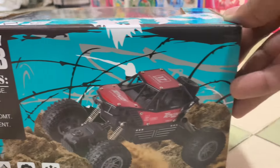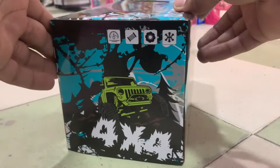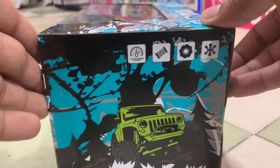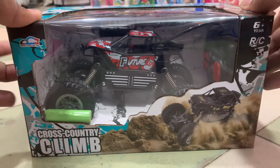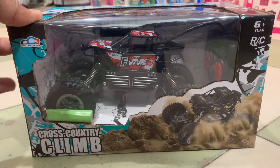This is in the 4x4 category. There are so many cars in the 4x4. The price and quality are very good. It is recommended.